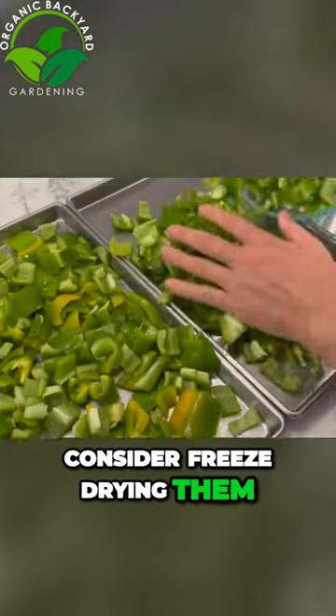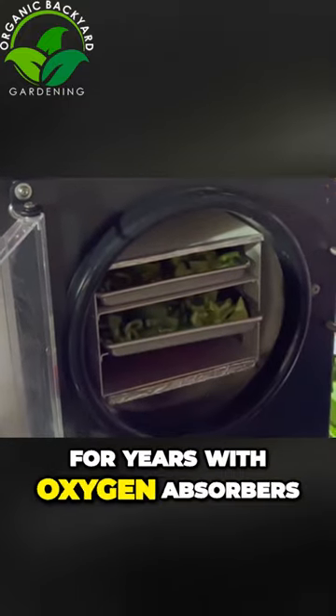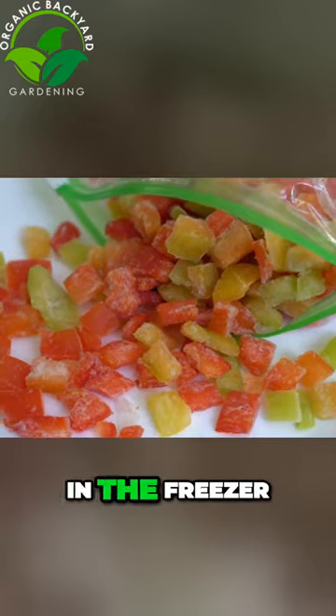Consider freeze-drying them. Freeze-dried peppers will stay fresh in mylar bags for years with oxygen absorbers. If you don't have a freeze-dryer, you can also blanch them and then freeze them in the freezer.